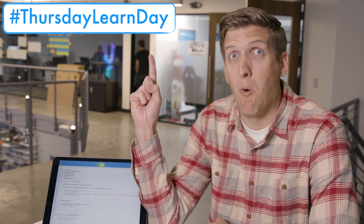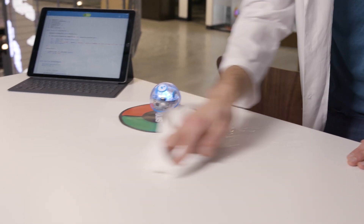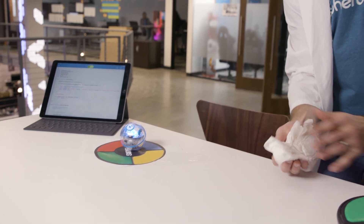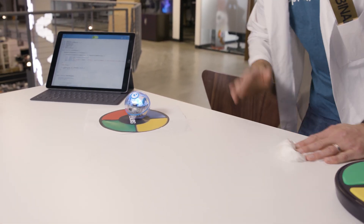That's how it's done folks, and once again robots win. You can find the Simon game in the Sphero Edu app — test it yourself and see how many levels you can complete. Check back next week for the new Thursday Learn Day. Some people just can't handle the robots, I guess. Hopefully we'll see you next week.